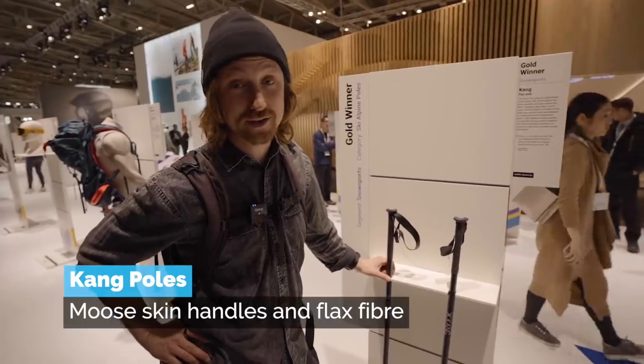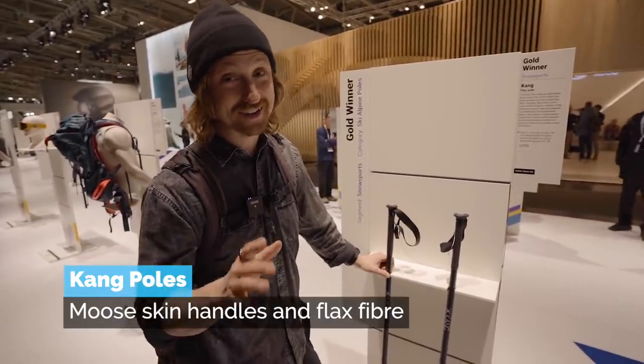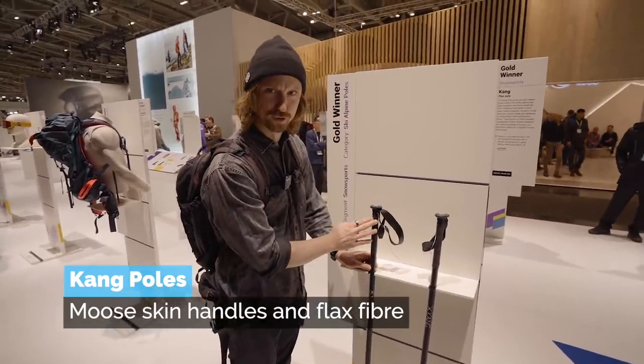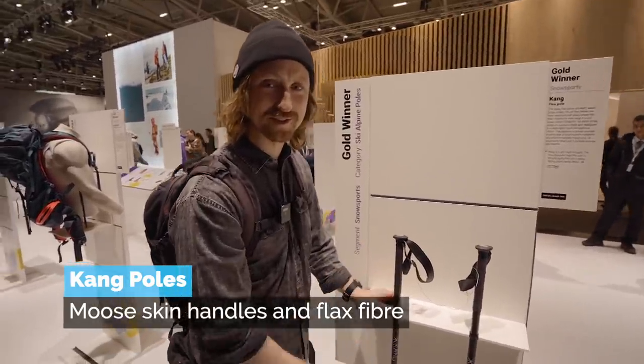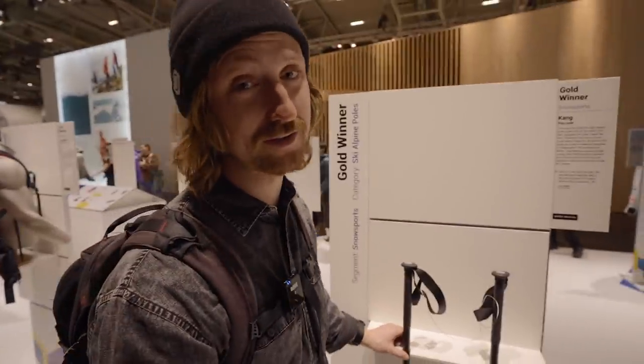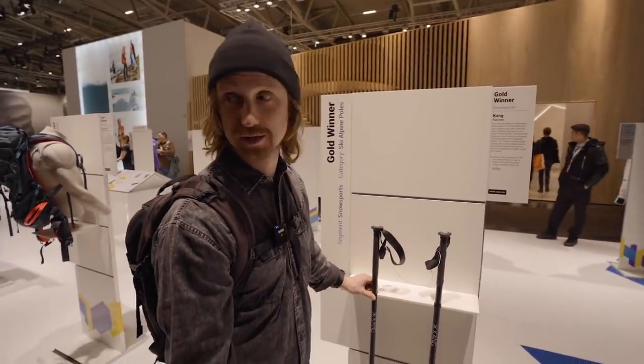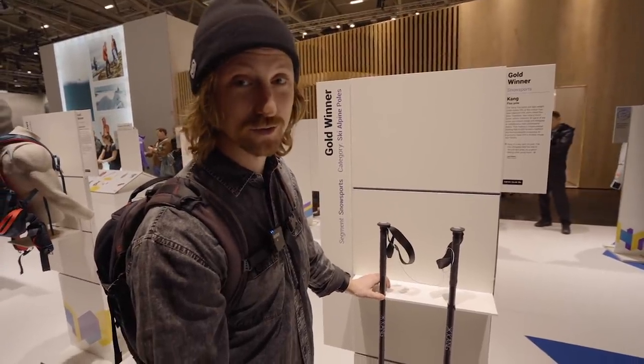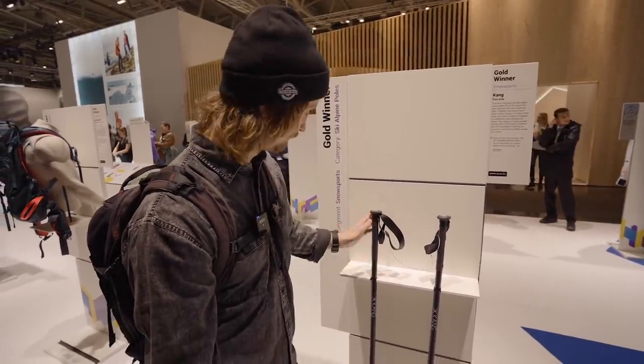I mentioned Kang Pulse already last year, but this year they really stepped it up. They're not only working with flaxseed like last year but also moose skin. I feel like I can relate to these since I basically grew up on a diet of moose — it was the only meat in our family. Nice pulse.